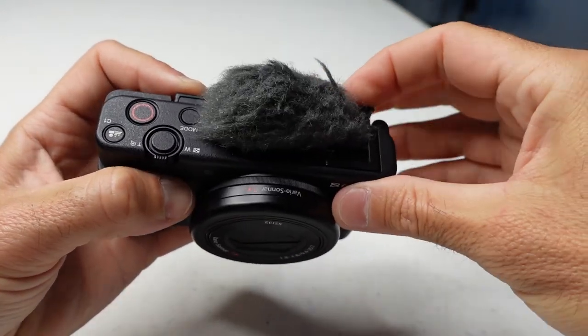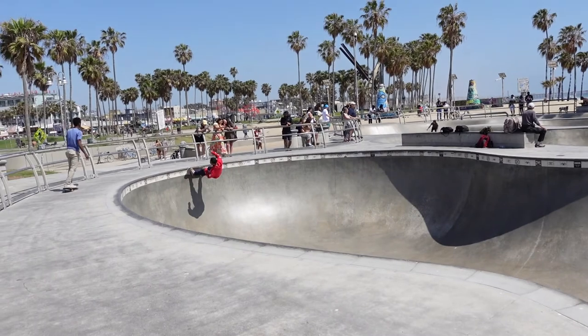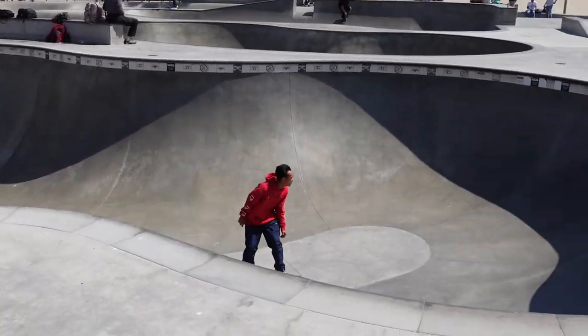It comes with one of these fuzzy windscreen things on the top, which helps cut out any wind noise. It has an external mic port, however I didn't want to deal with an external mic when I'm traveling — it just adds more bulk to my kit. The built-in microphone on this camera is really super. The screen flips around so you can watch yourself while you're filming yourself, great for selfies and walking and vlogging. It has an active steady shot function that helps smooth your video while you're walking and vlogging — a great feature. And it's pretty inexpensive, so for the money you really can't beat the Sony ZV-1 for a vlog camera.